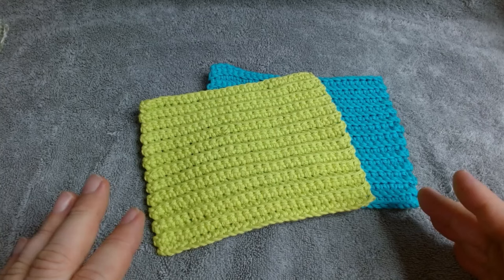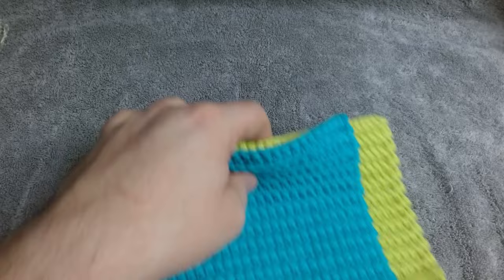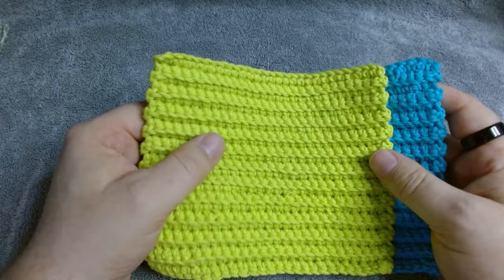If you choose to make this for household cleaning, I recommend 100% cotton yarn. If you're choosing to use this for personal cleaning, feel free to use any yarn you're comfortable with touching your skin, so long as it is a cotton blend. That's for hygienic reasons — you can throw these in the wash and disinfect them as needed. For household items, I recommend 100% cotton such as Sugar and Cream, Peaches and Cream, or this cotton yarn from Walmart.